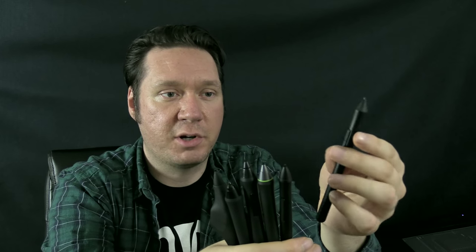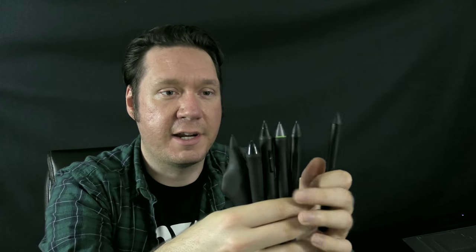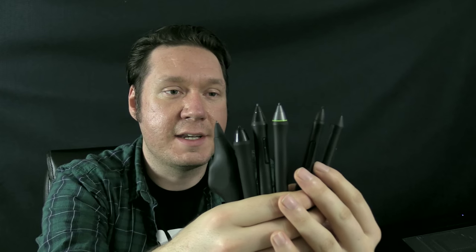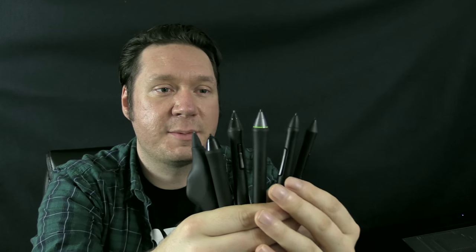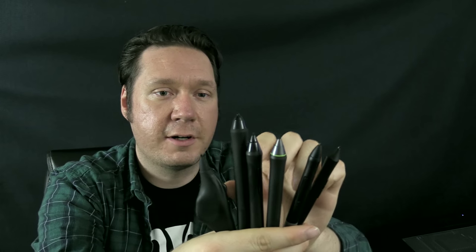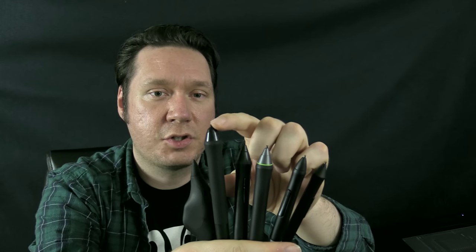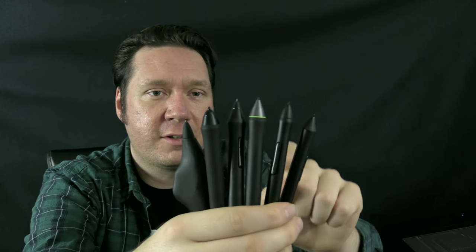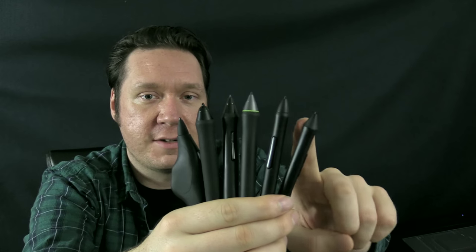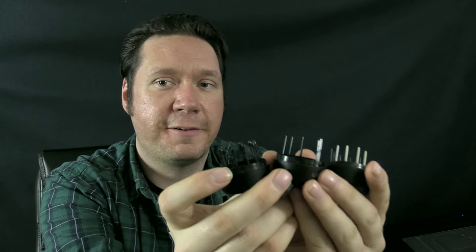All of these pens have shortcut buttons on the side — two shortcuts that you can program to erase, resize your brush, or right-click. They all have nibs that are basically the same, though some have specialty nibs. You can replace these nibs; the standard nib is just a plastic rounded nib. On the Intuos Art the point is a little sharper, and the nibs are a little bit thicker on the Pro and grip pen and a little bit thinner on the Intuos Pen & Touch, the Intuos Art, and the Airbrush.